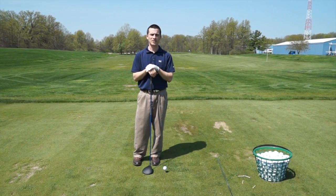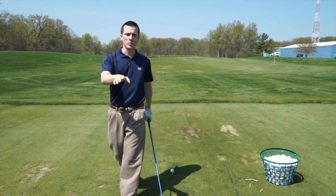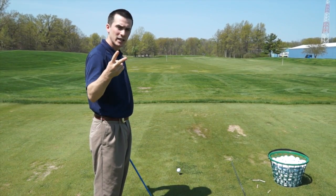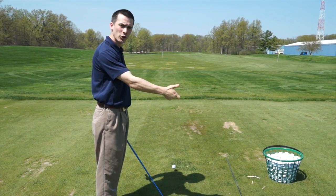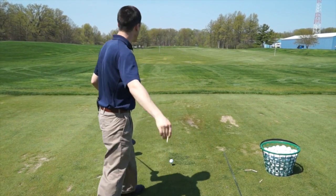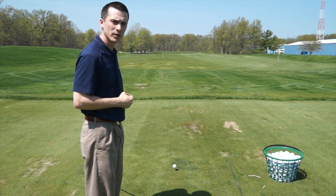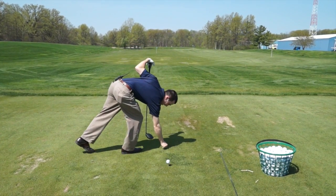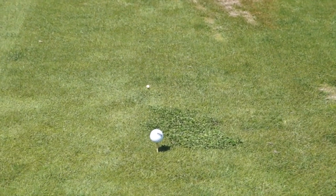The first drill we're going to focus on is alignment relative to your intended target line. What you're going to do is take two tees — that's all you need for this drill. Take the first tee and place it in front of the golf ball directly on your intended target line. I'm going to use the red flag out on the hitting area, so I'm going to put the tee directly out in front of the golf ball where that line is.